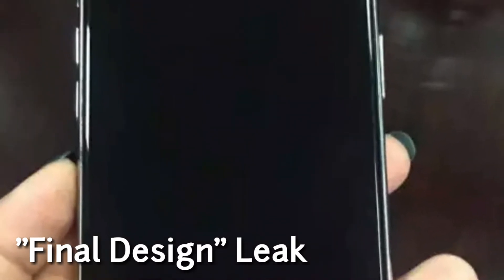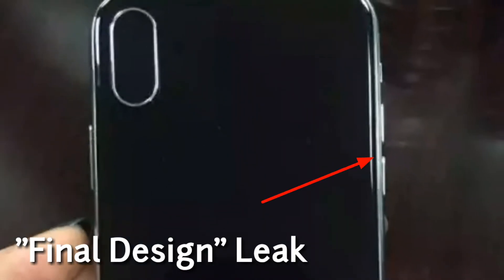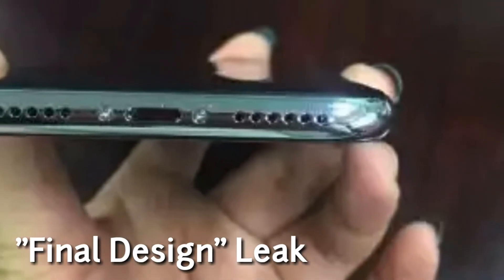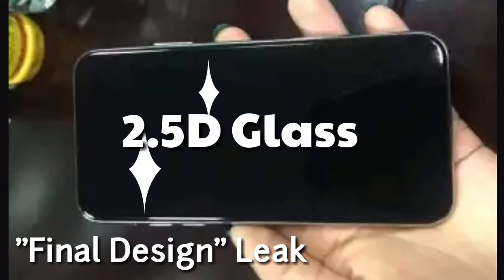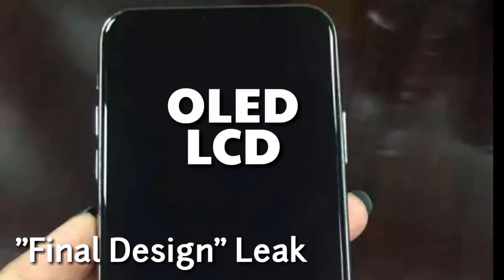As you can see, iPhone 8 will support a vertically positioned dual camera setup in the upper left corner of its rear panel. The volume rocker is on the left, and the power button is on the right side of the handset, which is common in Apple phones. As expected, the front of the phone will have no home button at all, and the fingerprint sensor is going to be implemented under the screen. You can also see that the front is covered by a glass with 2.5D curved edges.